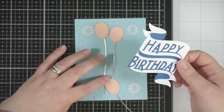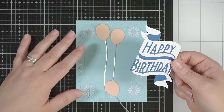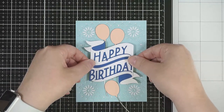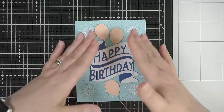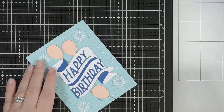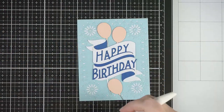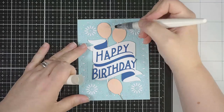Now that I've got the balloons stuck on, I can stick my banner in place — I literally just popped it somewhat centered. Once I had my balloons there, I trimmed off the excess of the string at the bottom of the card, so it just made everything nice and neat.